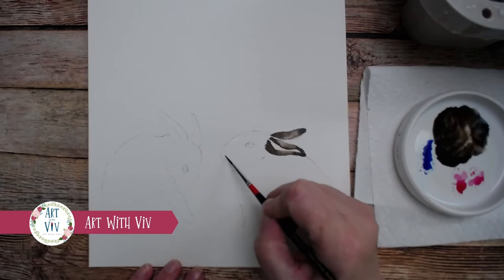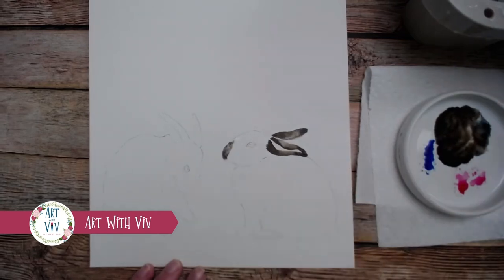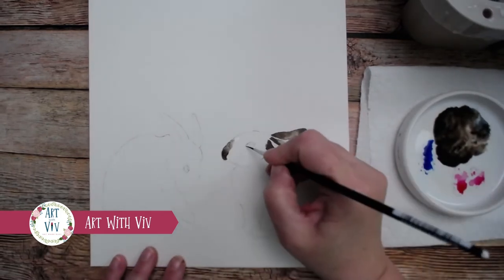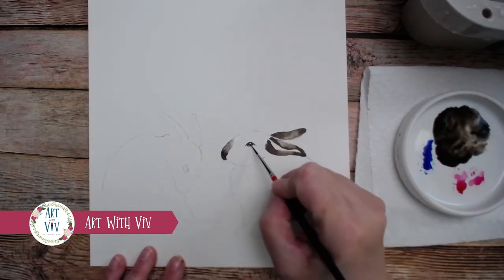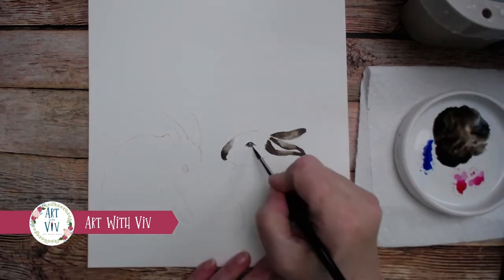Now I'm going to paint his little nose with some clear water, then just dropping in that chocolate and letting the water pull it up across the top of his little nose. I'm trying to keep it darker at the tip of his nose. Then we're going to paint in his eyes, leaving a small white dot for the highlight, getting that upper lid and that bottom lid with just the very tip of the brush.